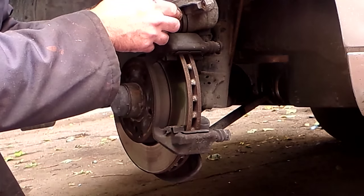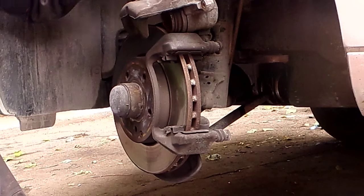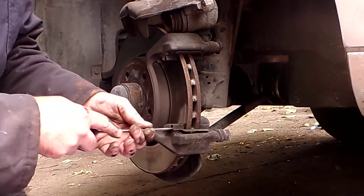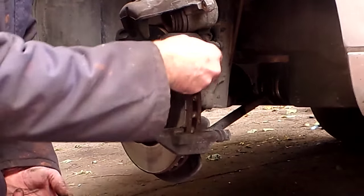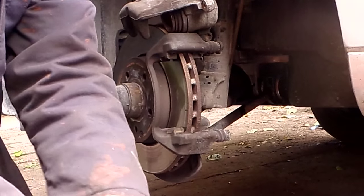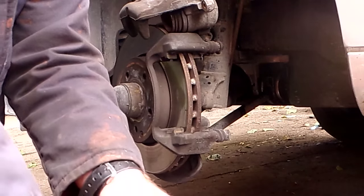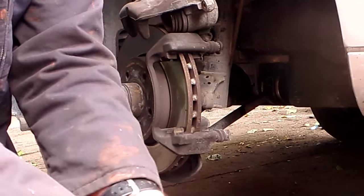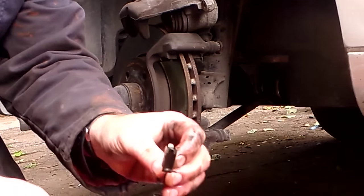I'm going to leave this caliper balanced up here — it's not going to go anywhere. If you don't think you can balance your caliper, hang it up with a wire, piece of string, anything. The little retaining clips for the pads — let's pop those out because we want to clean them. Top and bottom, same clip. I've just got a bucket with some degreaser and a brush; I'm just going to clean those up really quick, because you want your pads to slide freely. These are what the pads slide on back and forth — you don't want them to get stuck because they'll cause brake fade and overheating.